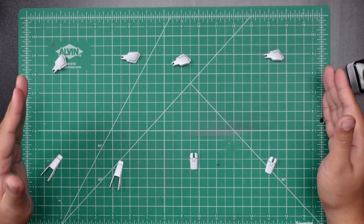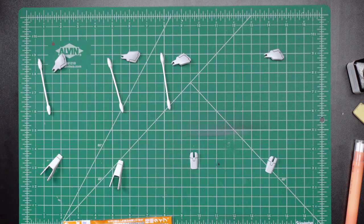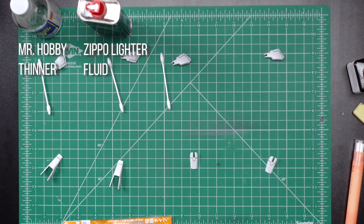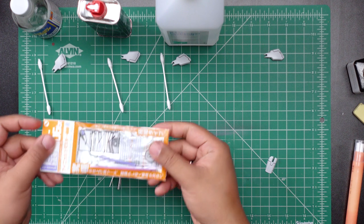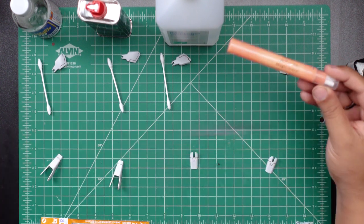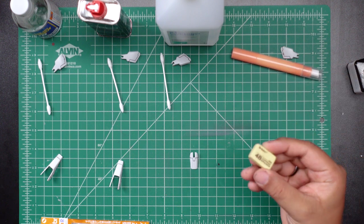With the panel lining done, it's time to assign the different methods we'll be using. For these first three we'll be using cotton swabs along with paint thinner, Zippo lighter fluid, and 91% isopropyl alcohol. These bottom three will use the same solvents except with the Gaia Notes tool. This part on the top right we're going to use that eyebrow remover, and this bottom right one will use a regular eraser.